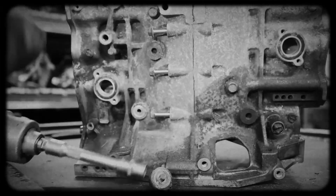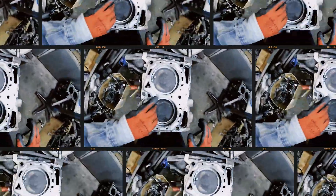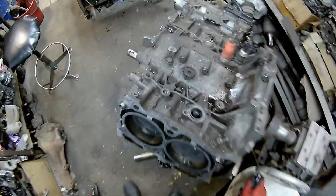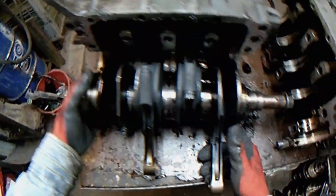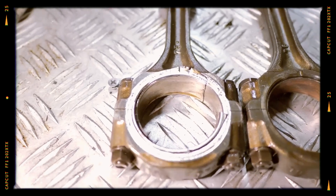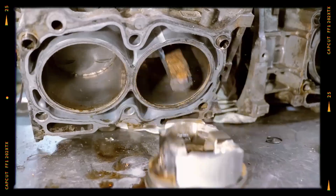Naturally aspirated and early turbo EJ engines used open deck blocks, while later turbocharged versions shifted to semi-closed or closed deck designs for added rigidity. These blocks house different crankshafts and piston stroke lengths depending on displacement. Some 2.5 engines also suffer from rod bearing failure, particularly in cylinder 4 due to poor oiling under stress.